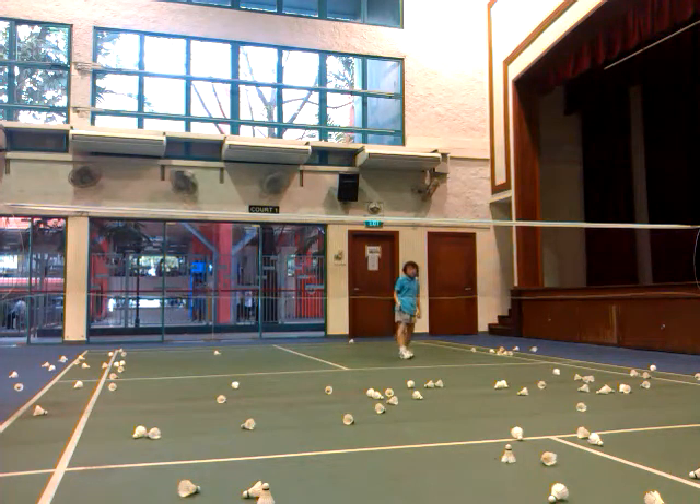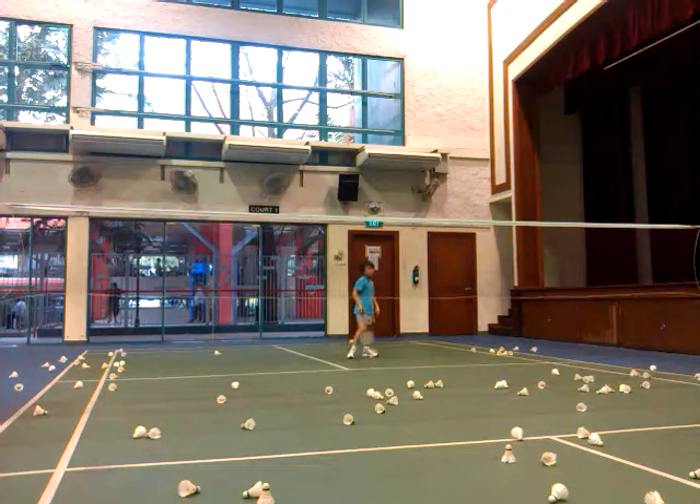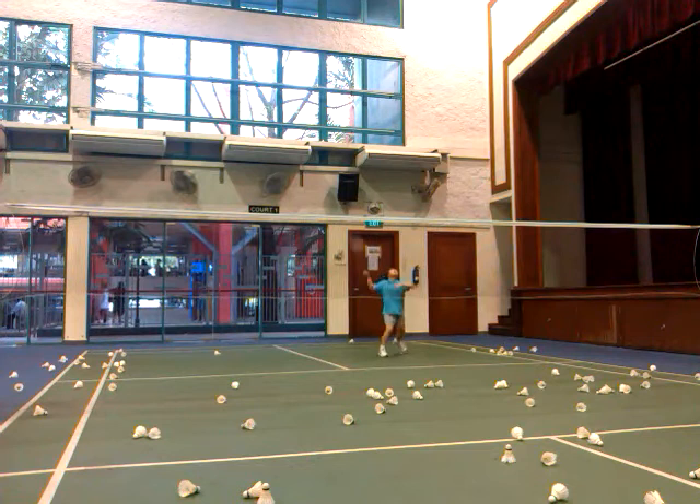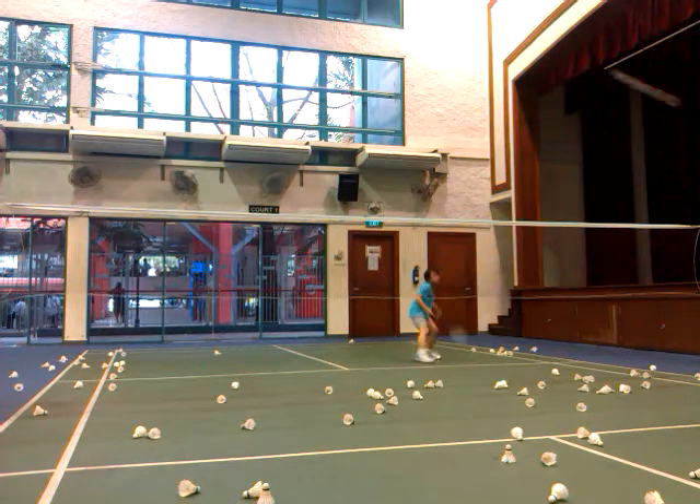Again. Switch the leg, alright? As hard as you can. Ready? Go. Yeah. Ready? Go. Good. Go. Good. Go. Very good. Go. How do you? Go. Yeah.